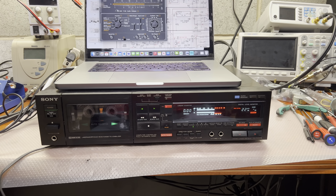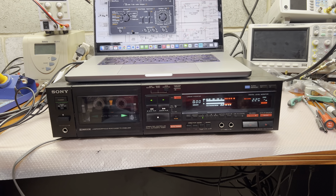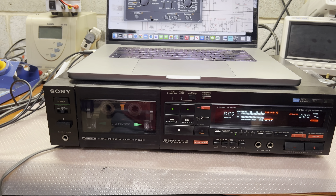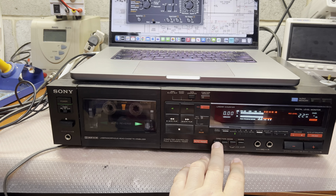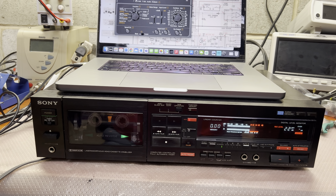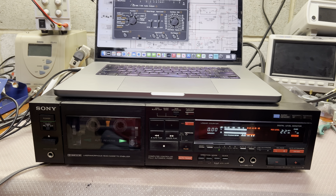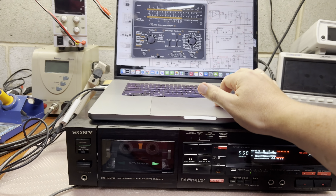Hello everyone. I was thinking about selling this beautiful Sony tape deck, but then I remember that it has a little bit brighter sound than it should be. I decided to measure the THD, and it's confirmed — this deck has a higher THD than needed. Let's measure together.